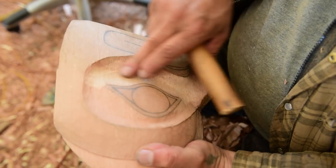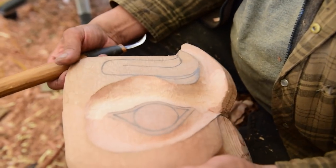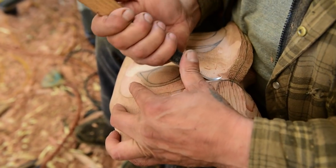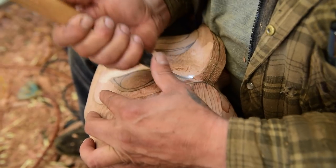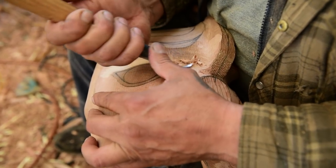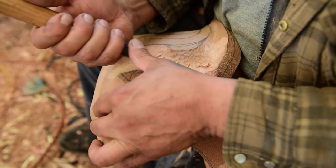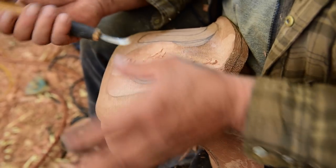Do you usually sand stuff smooth or do you like to leave a texture on it? Some I like to texture, some I like to sand very completely. I'm a texture man myself — I always try and leave my gouge marks on there. I've done that on some poles just for aesthetics; it looks really nice on a big pole. When the light hits it the right way you just see all that come to life — I love that.